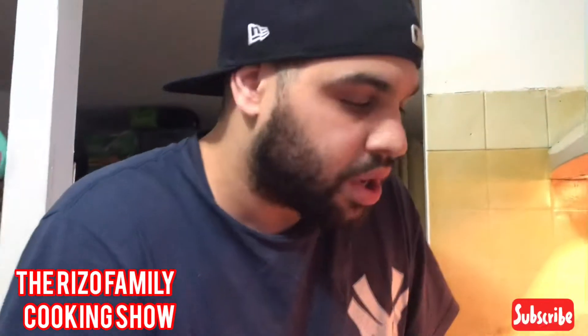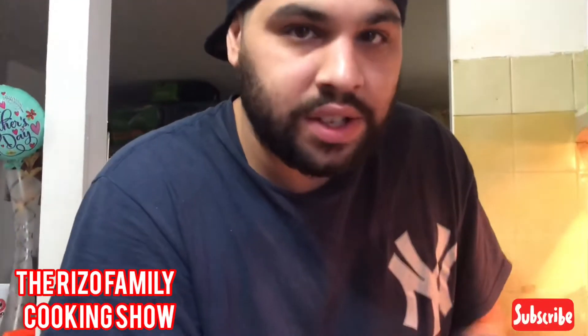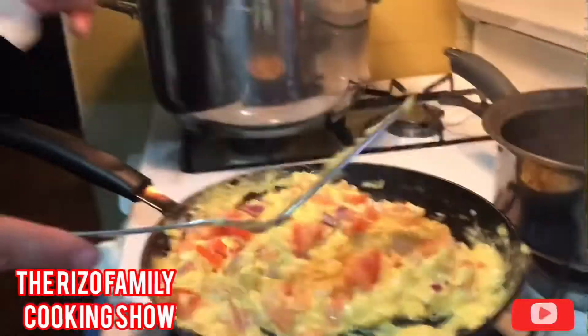You can even add bacon, you can even add sausages, you can even add whatever you want. You can put whatever you want in the burrito — you can even add rice on it.